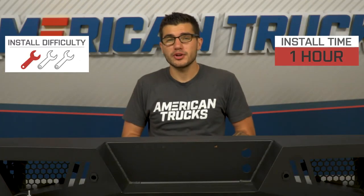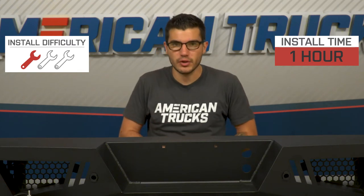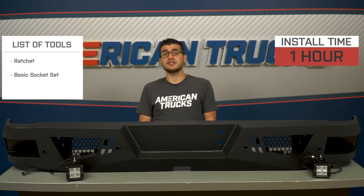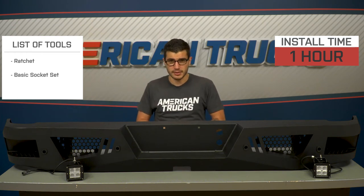The installation won't require you to do anything crazy, but keep in mind the bumper is pretty heavy — at least heavy enough to make it a little hard to hold up while installing it yourself. I'd recommend having a helping hand on deck. You'll want a ratchet and simple socket set on hand, as well as about an hour or so to get it done from start to finish. Overall, one out of three wrenches on our difficulty meter.